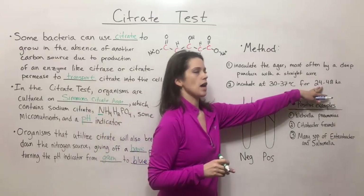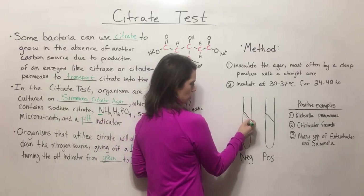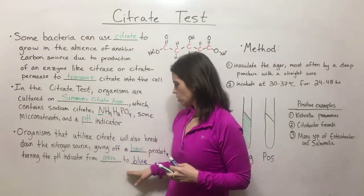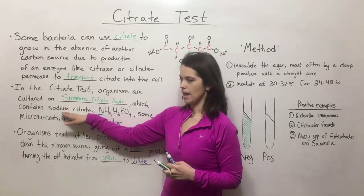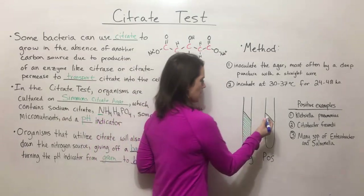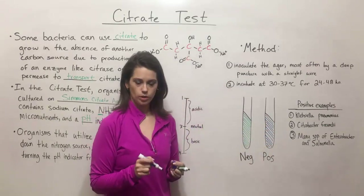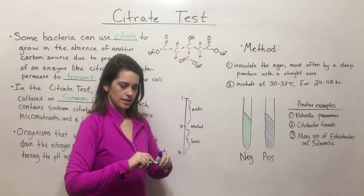After this incubation period, you look at the tubes. A negative result means the Simmons citrate agar will remain green — no color change — meaning the pH did not change because that isolate cannot utilize the sodium citrate to get its carbon. A positive result means a color change to blue, and that is what we would call a citrate-positive organism.